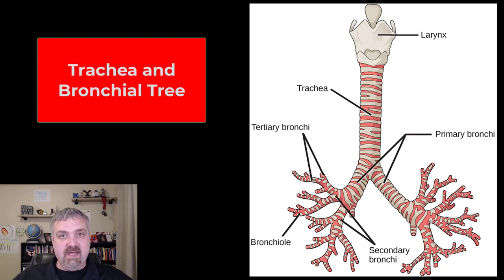Hey everybody, Dr. O. In this video, we're going to talk about the trachea and then we're going to talk about the bronchial tree, and you can see why it's called the tree. If you flip this over, it would look like a tree.